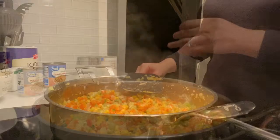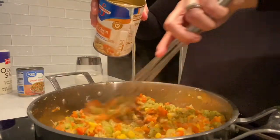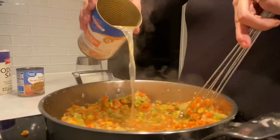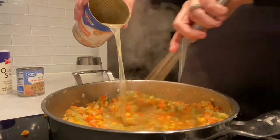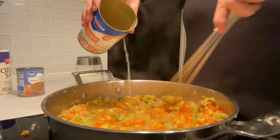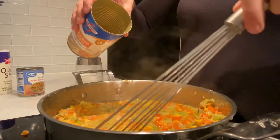Now that it's been a couple minutes, we're going to go ahead and add our chicken broth. Make sure you're whisking it in and just adding it little by little. Make sure you're getting the bottom of the pan because some of the flour actually sticks to the bottom — just mix it in with your veggies.